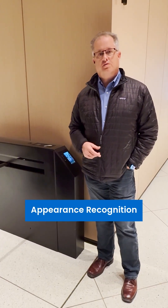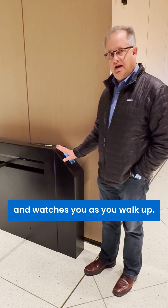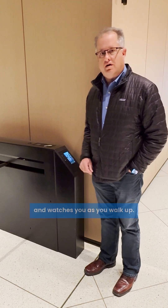Hello, this is James St. Pierre with Blue Box Security talking about our appearance recognition product called the Persimator at a turnstile application in one of the prestigious buildings here in San Francisco. It has multiple cameras that sit on the device and it watches you as you walk up.